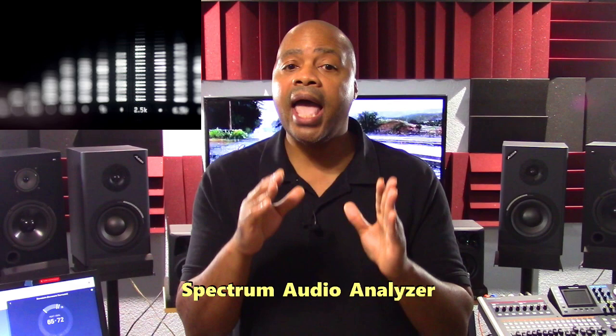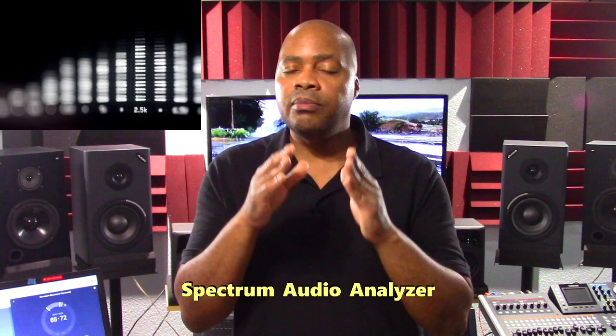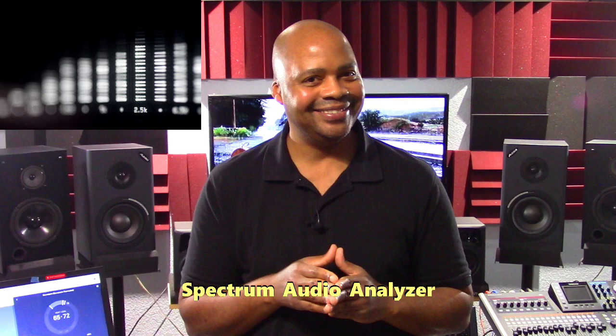This provides high quality measurement results when analyzing ambient noise levels in a variety of real life situations. That's why when it comes to mastering, being able to do this is very important. This is why good mastering engineers use audio spectrum analyzers.